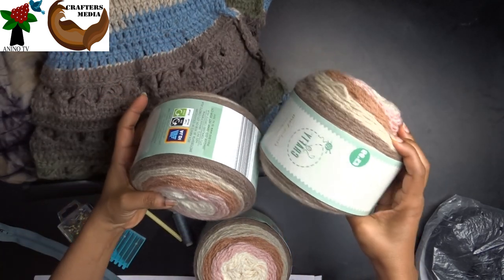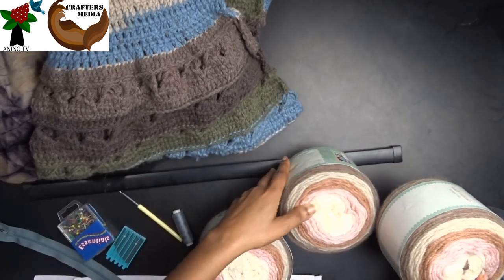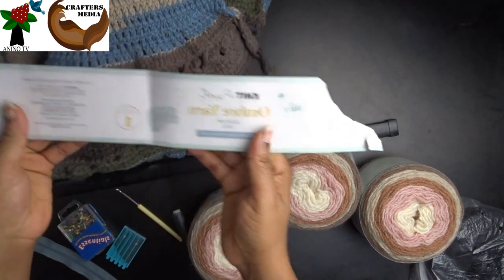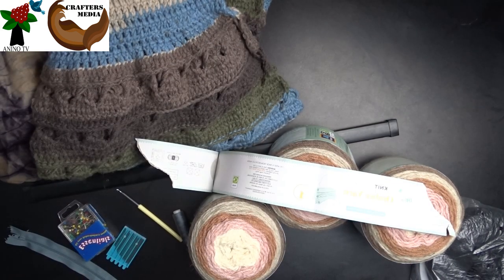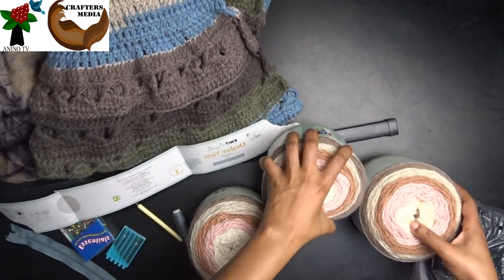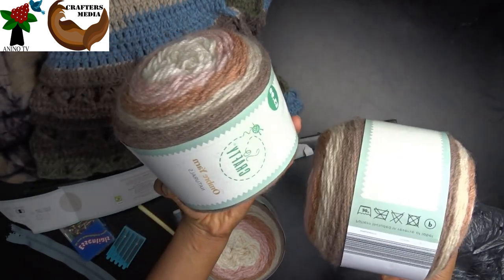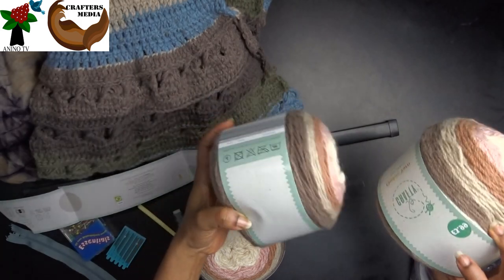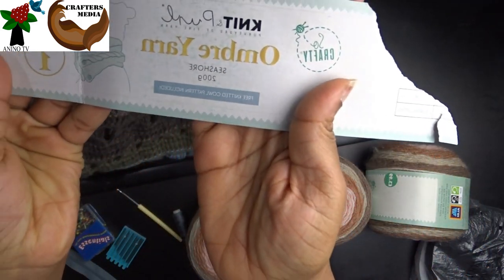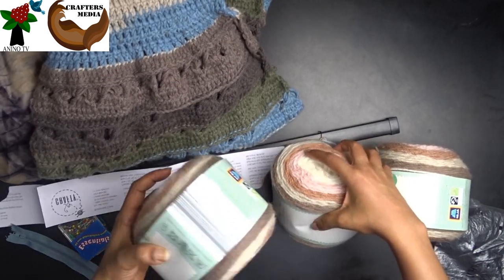We'll need yarn. I'm using Aldi Sew Crafty ombre cake yarn in the seashell color. We'll need three of those.